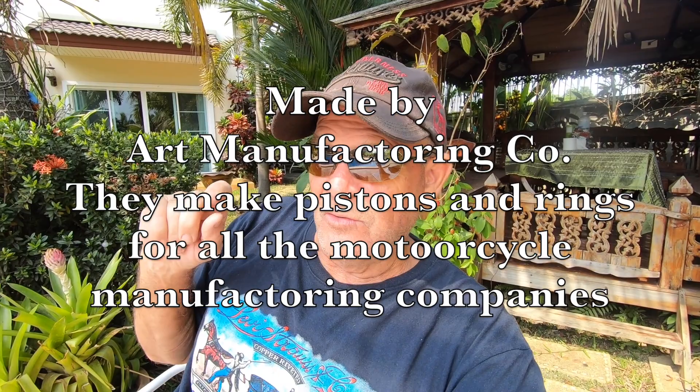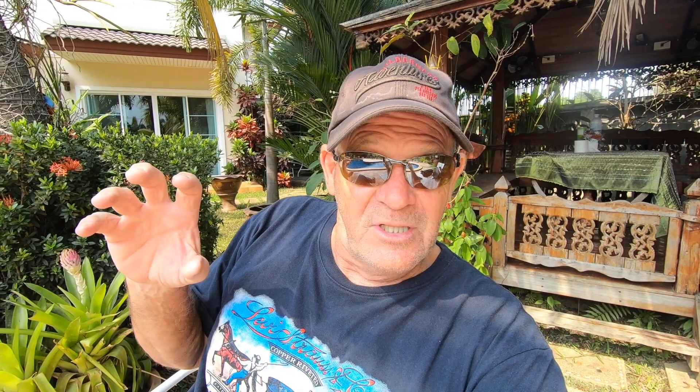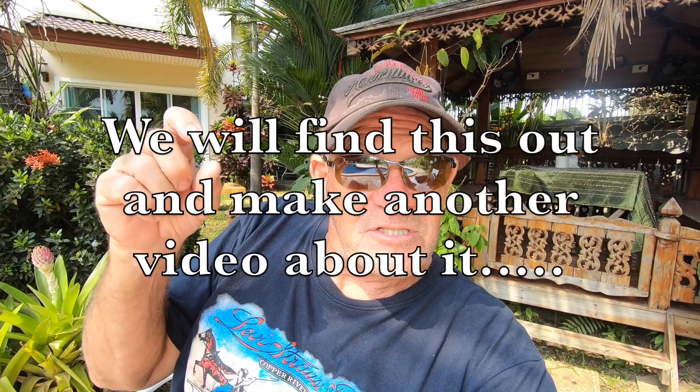The piston and the rings are from a reputable company here in Thailand that makes pistons for all kinds of small bore bikes. I'm not sure if this Honda cylinder is not a stock 125cc with the cylinder bored out to fit this piston. That's why we're going to purchase all these pieces separately to find out — I need to be able to tell you guys exactly what this is.